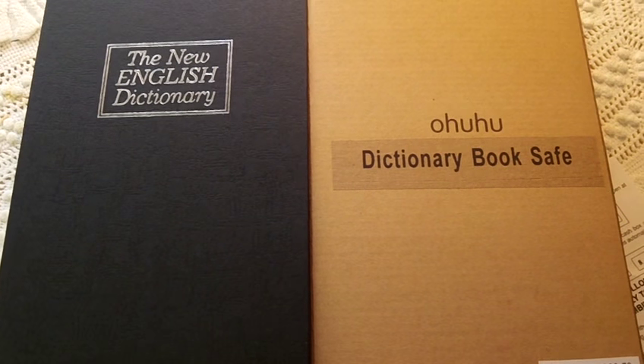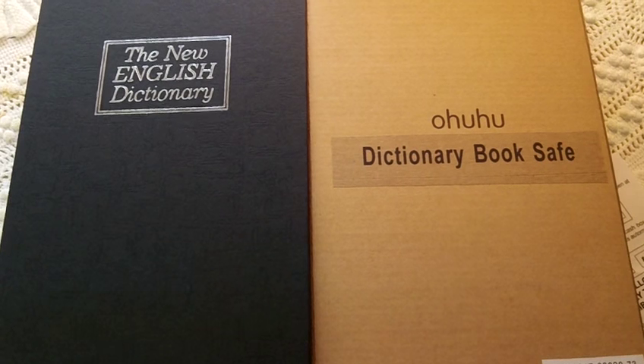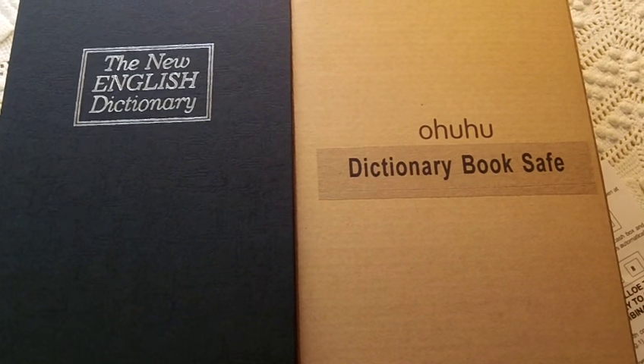Hi everyone, my name is Lori. I'm 55 years old and I live in Florida, and today I want to talk to you about this book safe that I got to try. It's by — I think it's called Oh Who You or something like that.